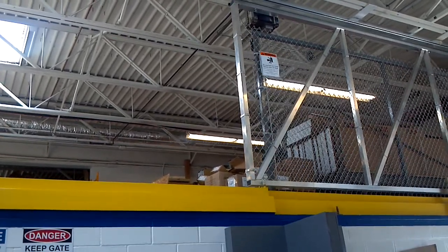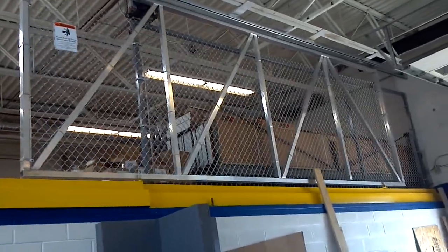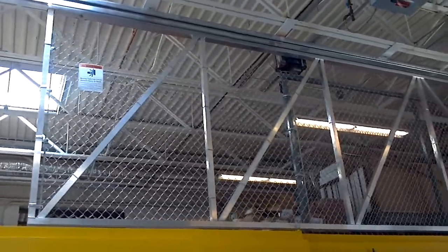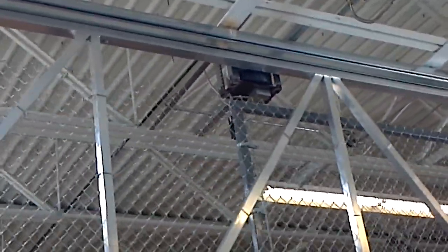Let's get it open and close it. That's a 24 foot wide gate. That's suspended from the top, and the operator is mounted up there. It's a rack and pinion operator.